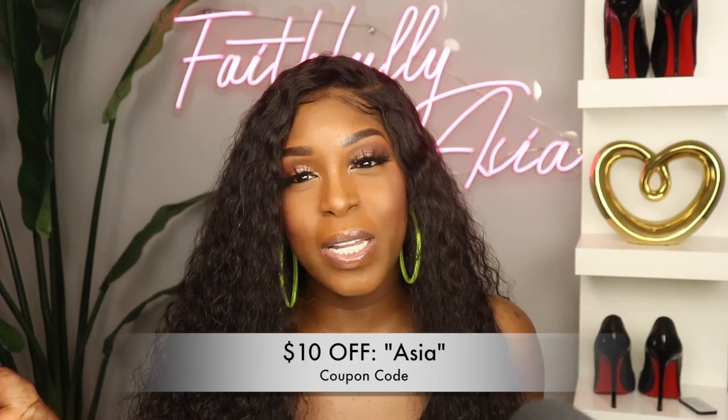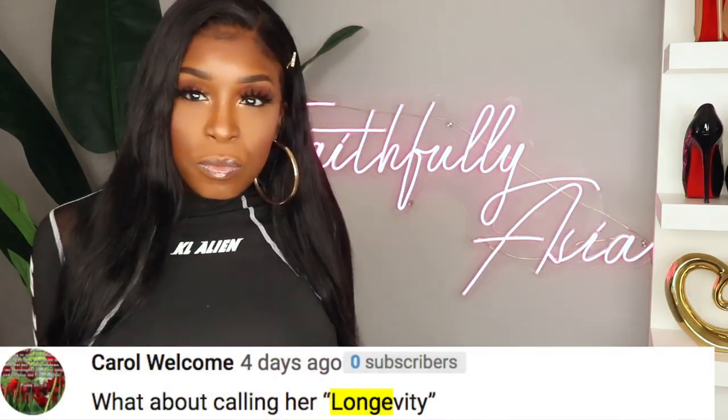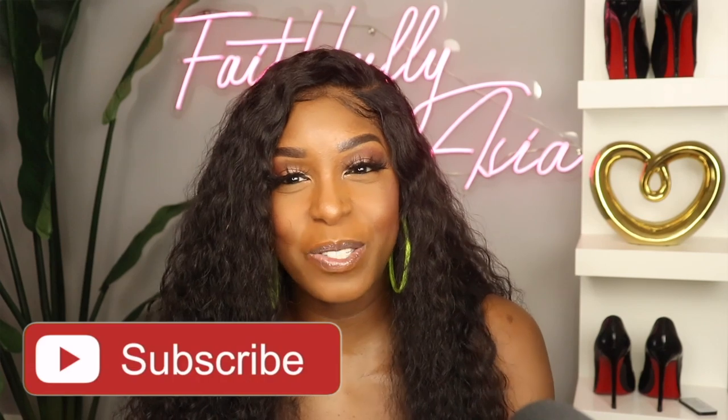This is from Premier Lace Wigs — their HD transparent wet and wavy unit in 22 inches. I do have a coupon code to save $10; I'll put that on screen and in the description box below. I picked a name for the unit I reviewed last week — the new name and the person who submitted it will be listed on screen. Before we get out of here I need your help naming this unit, so leave your suggestions in the comments. If you have any questions don't hesitate to ask, and if you're not part of the Faithful Fam hit that subscribe button. Stay blessed and I'll see you in my next video — take care!